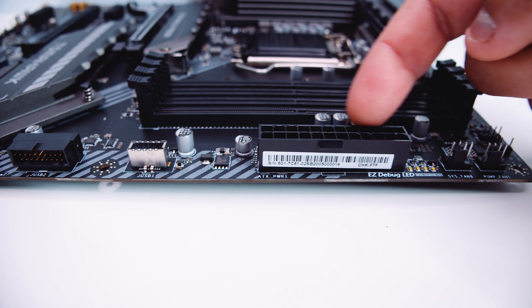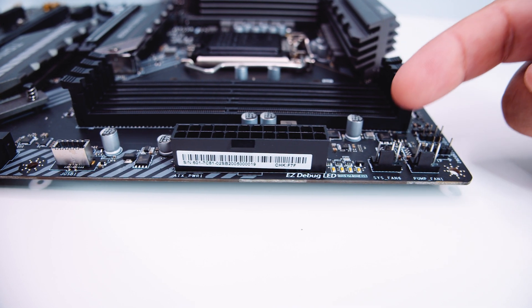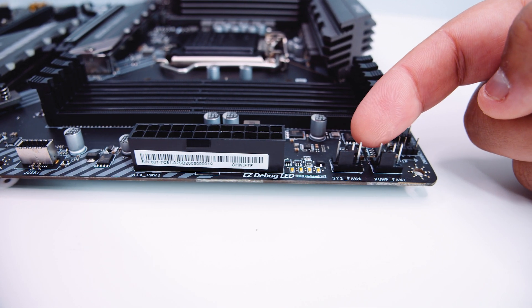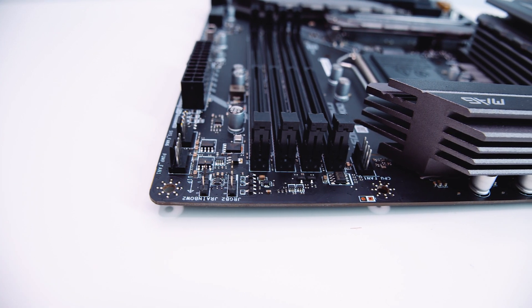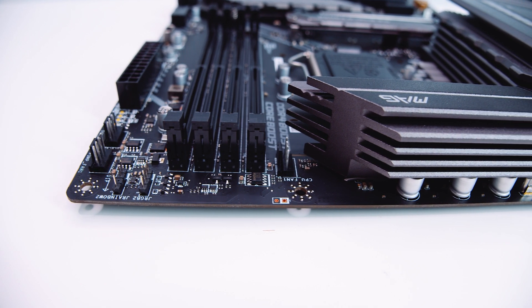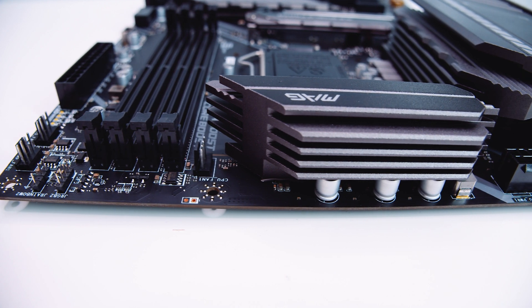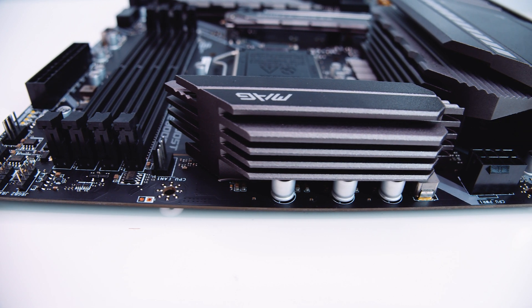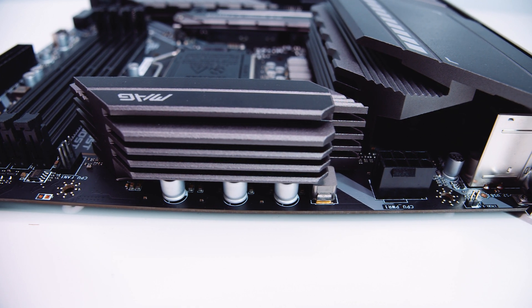I'm actually kind of digging this board, to be honest. There are also two more PWM connectors — one for a system fan and the other for an AIO pump. There's another 3-pin 5-volt addressable RGB header, a 12-volt RGB header, and a PWM fan connector typically used for the CPU fan if you're air cooling or plugging in fans for the AIO. There's also that really chunky heatsink that will help cool the 12+1+1 phase VRM that we'll chat about a little bit later.